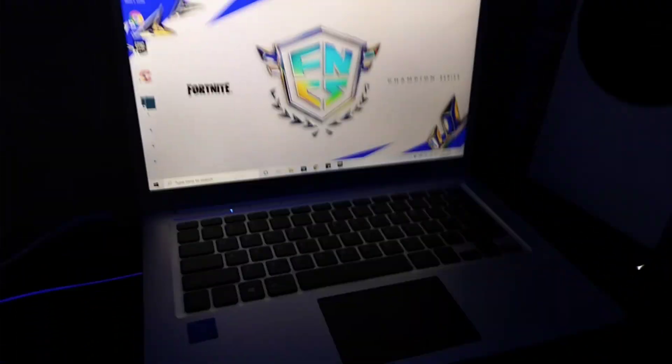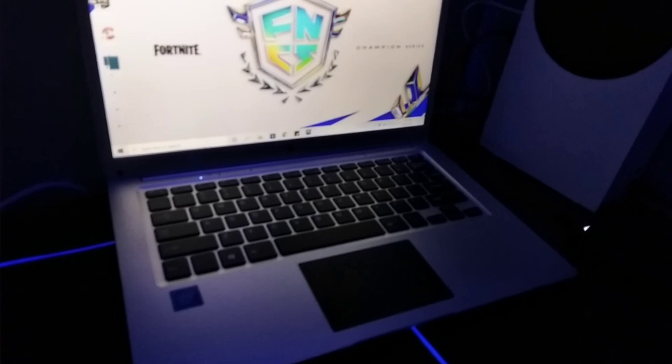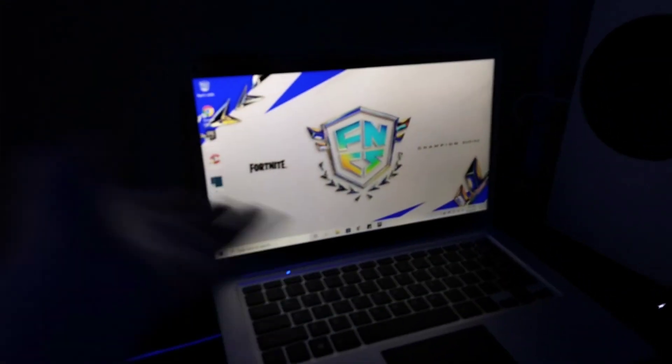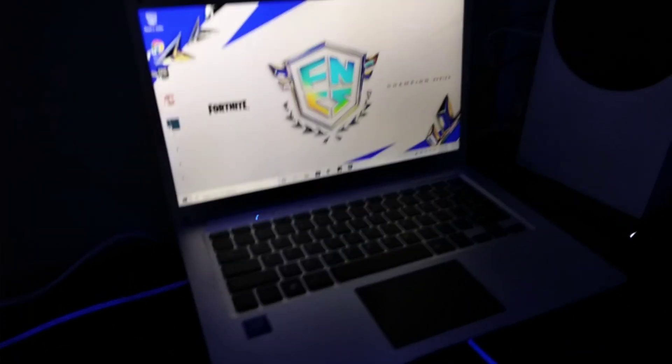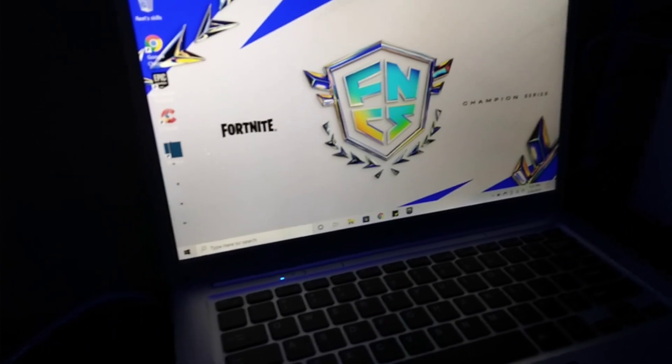Next, we got the CTL — a whole bunch of numbers — Windows laptop. I don't even know the exact model. It's got 4 gigabytes of RAM and 64 gigabytes of storage.